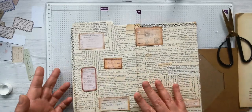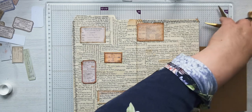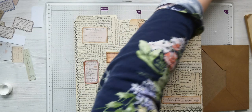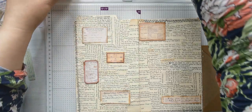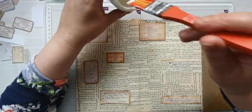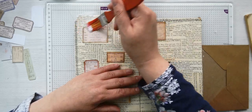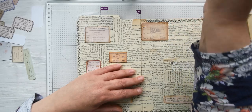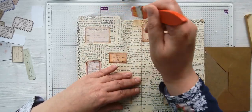I'm just going to put all my lids on - crash bang wallop - and then I'll give it a coat of this matte medium. I'm guessing it'll take two coats.